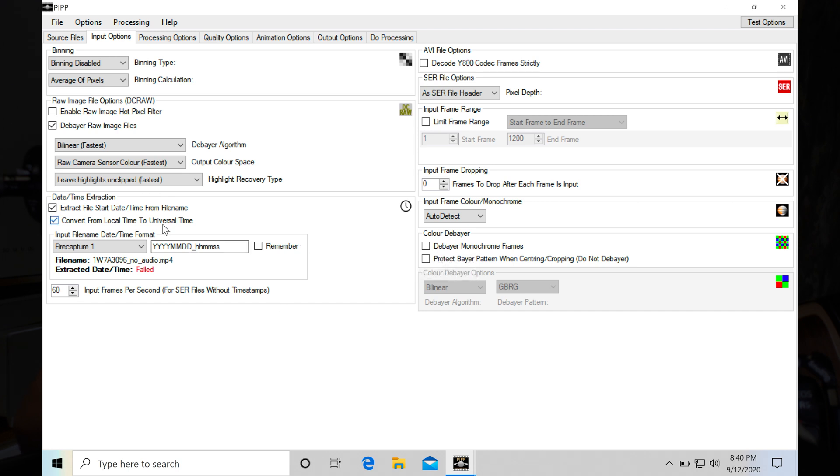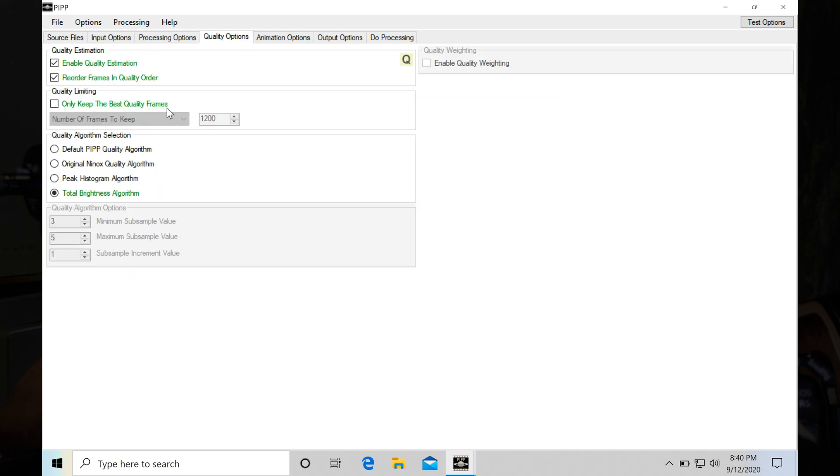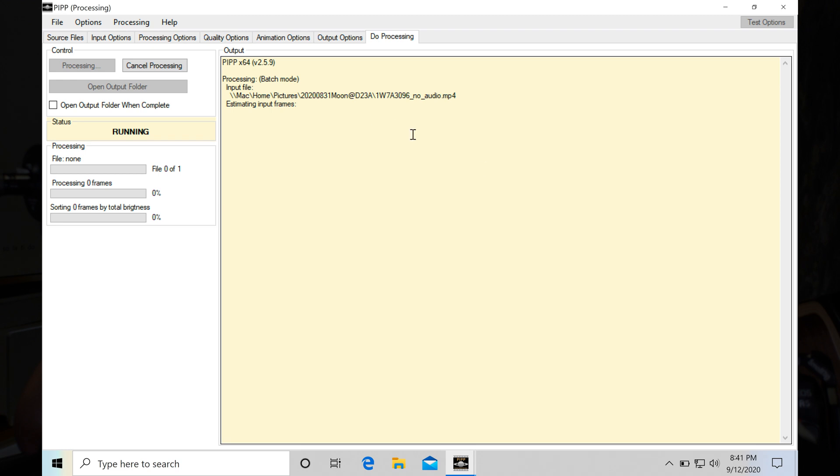The daytime extraction does not apply to the MP4 video. Next, go to the Processing Options tab. You'd like a color moon, so make sure to uncheck 'convert color to monochrome.' I will crop it to 2048 by 2048 pixels. Then check the Quality Options tab — I check 'only keep the best quality frames' and select the percentage of frames to keep at 50, so we only keep half of the extracted frames. Some frames may not be good due to atmosphere seeing conditions. Skip the Animation Options. In Output Options, select TIFF format and include the quality value in the file name. Finally, click Start Processing, then grab a drink and sit back.